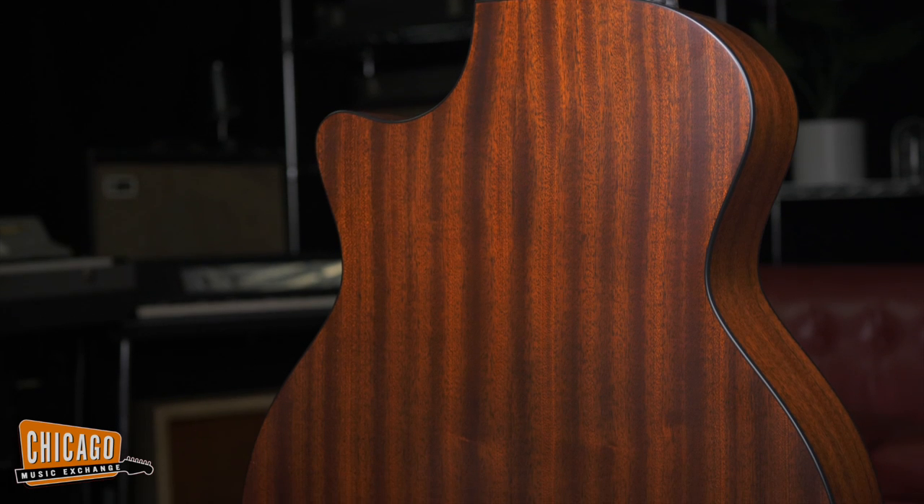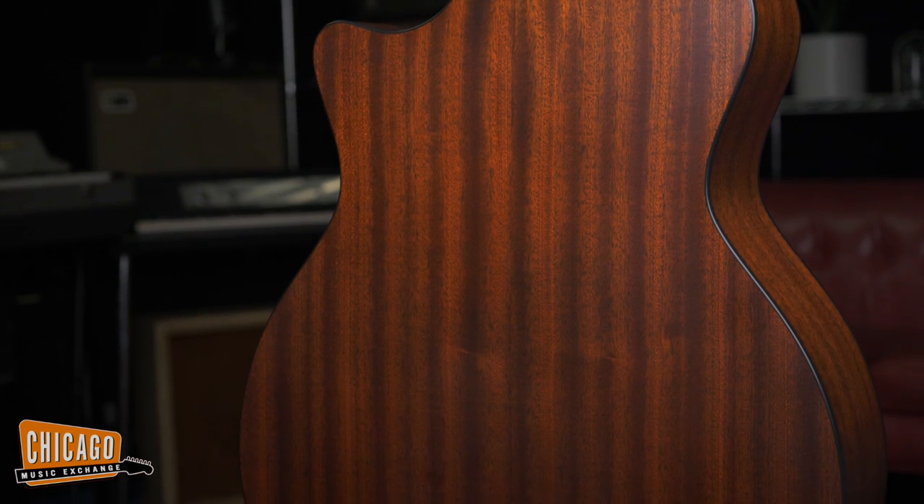Here to my right, the 314CE. Now this has got a Sapele back and sides, it's got a Sitka spruce top, and this all makes it a very, very versatile guitar indeed. It does everything well, a little bit of everything. This is likely one of the best-selling American guitars of all time.